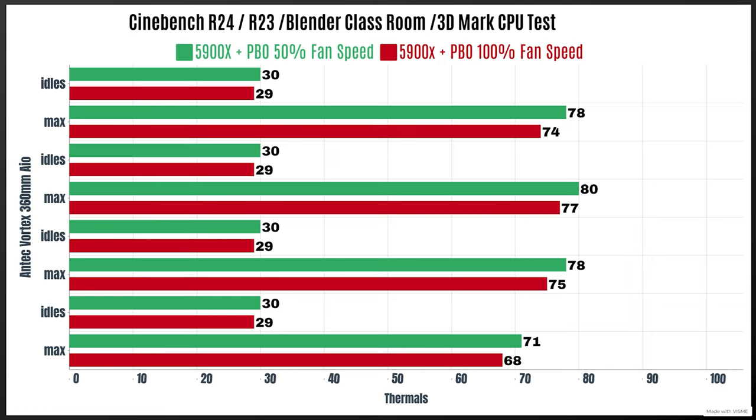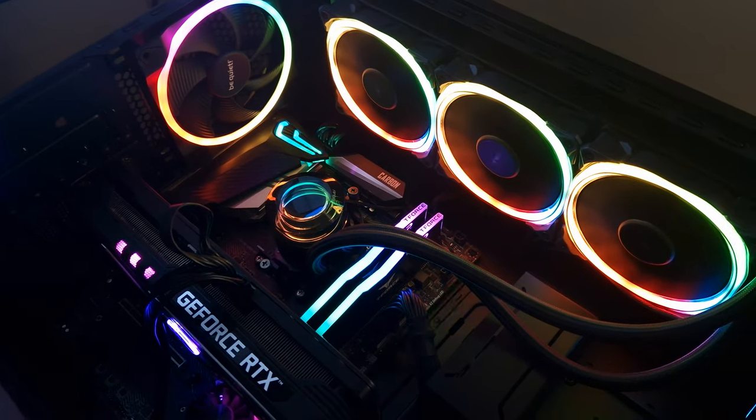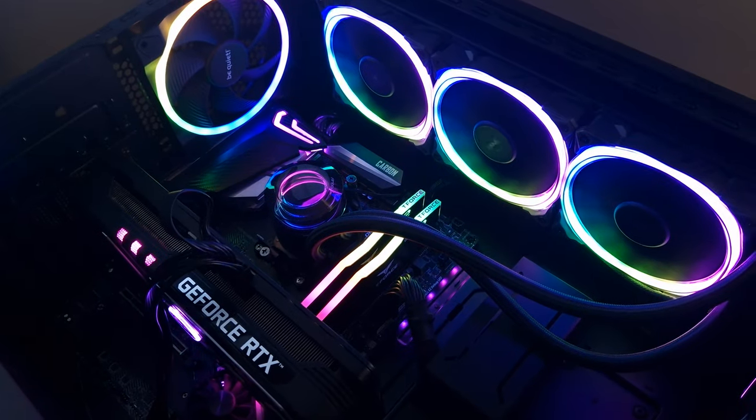At 100% fan speed, idle dropped by one degree. The CPU was pushing 180 watts at this time. Cinebench R24 — idle 29°C, max 74°C; Cinebench R23 — idle 29°C, max 77°C; Blender Classroom — idle 29°C, max 75°C; 3D Max CPU test — idle 29°C, max 68°C.